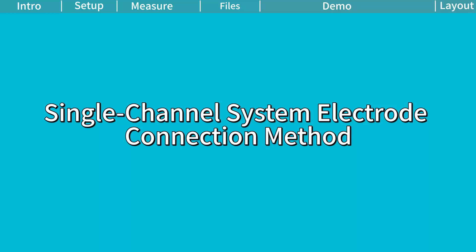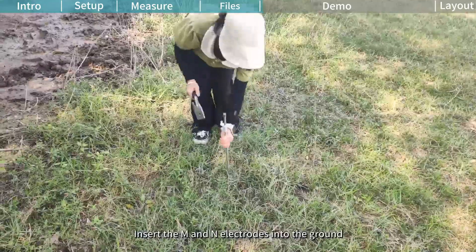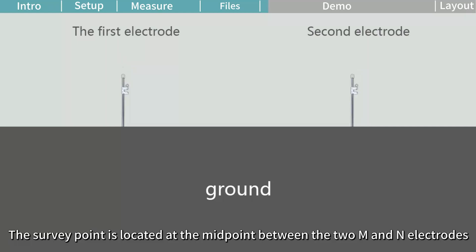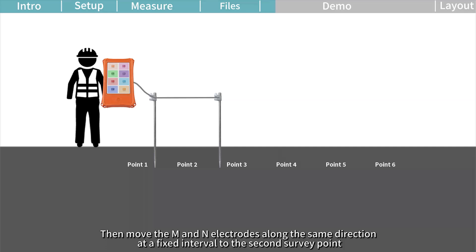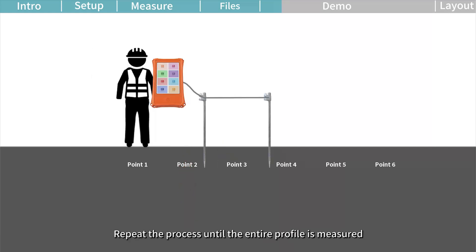Single Channel System Electrode Connection Method. Connect the cable to the main unit. Insert the M and N electrodes into the ground and connect the electrodes to the survey line cable. The survey point is located at the midpoint between the two M and N electrodes. Tap Measure on this point. Data acquired will be displayed once the measurement is completed. Then move the M and N electrodes along the same direction at a fixed interval to the second survey point. Tap Measure to acquire data from the second point. Repeat the process until the entire profile is measured.